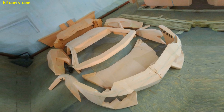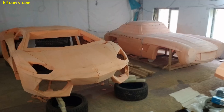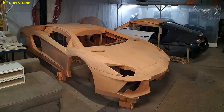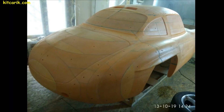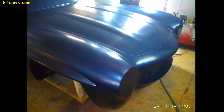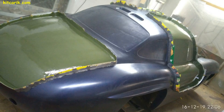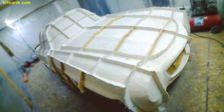Also, the body of any supercar can be milled on a CNC from styrofoam or solid wood. A CNC machine is not available to everyone, but many of our customers give our files to special companies in their city which mill on the CNC machine to order from styrofoam or solid wood. The CNC machine parts need to be glued together with glue foam. Then the technology is similar: make fiberglass molds using this CNC milled layout, having previously covered the layout with automotive putty.